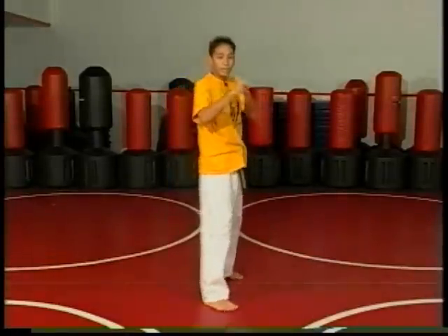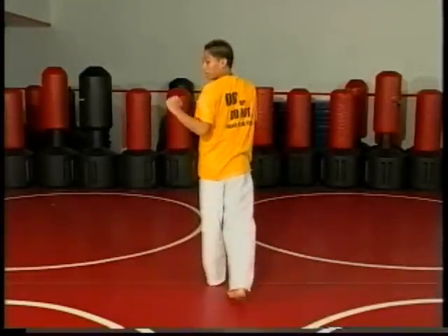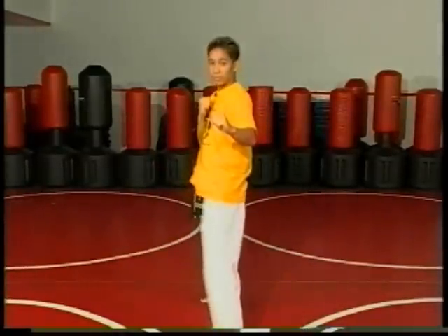So from here again — fighting stance, look, shoulders go around, knee comes up, extend straight in front and down.